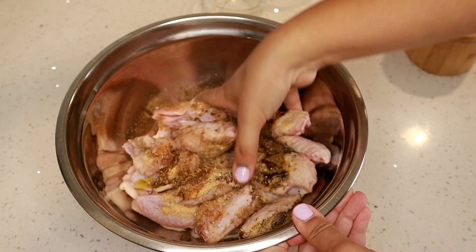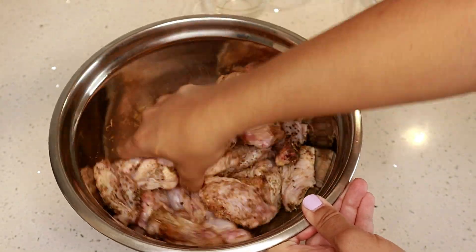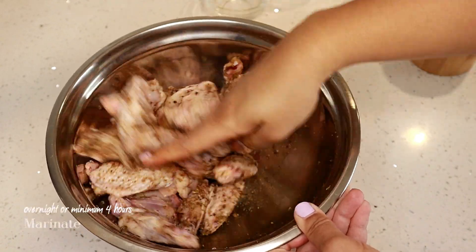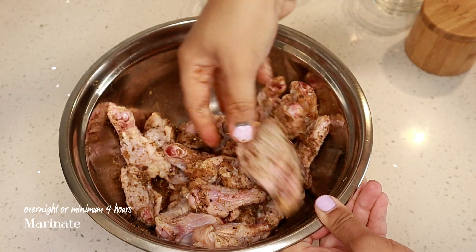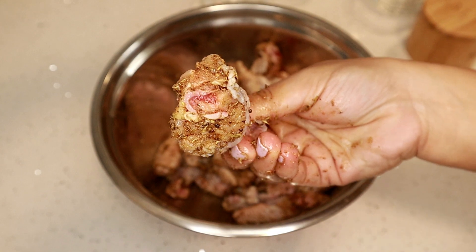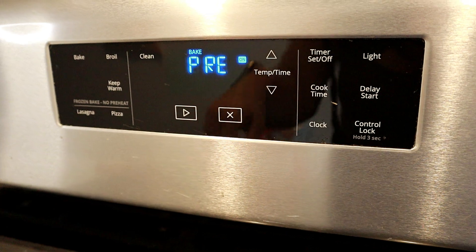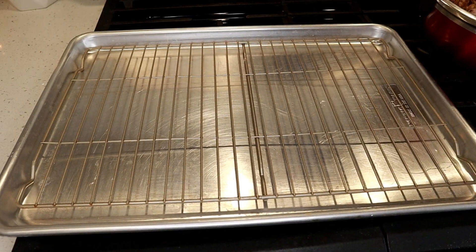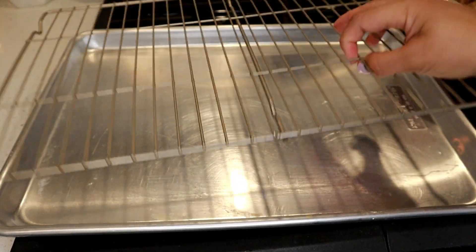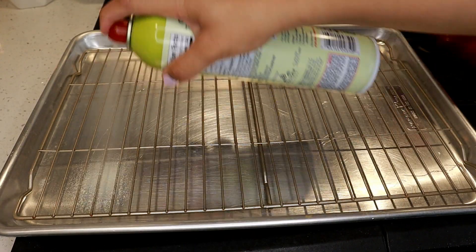You want to mix everything up really well so the dry rub and the olive oil are coated onto the wings. After mixing, you can refrigerate it for about four hours, or overnight is best for the flavors to really seep into the chicken. Now let's preheat the oven to 350 degrees Fahrenheit. I have a baking tray with a baking rack on it — this helps the heat distribute evenly. I'm going to spray some olive oil on the rack to grease it.